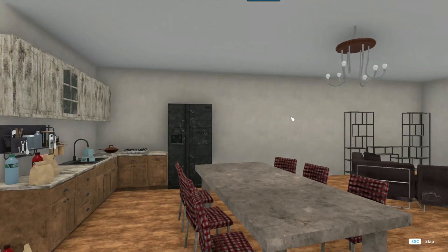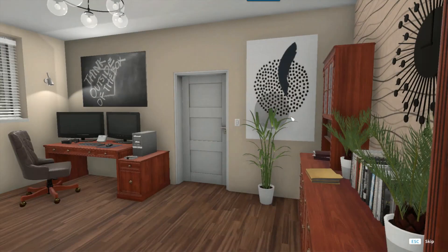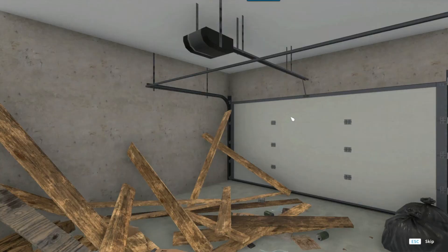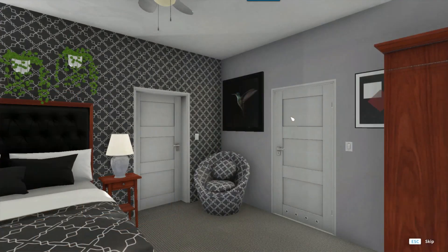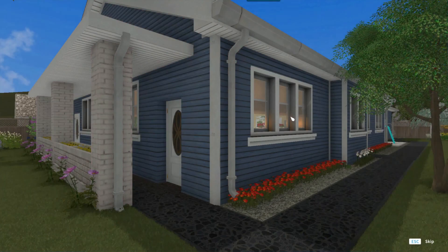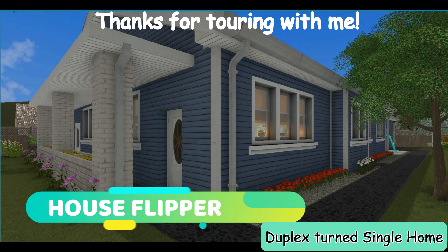We're going to photograph the apartment — and the garage. That's a good picture. Thanks for joining me on another episode of House Flipper. I hope you'll check out my YouTube channel and some of my other great house flips. Thanks for joining me, and you guys have a great day. See you next time.